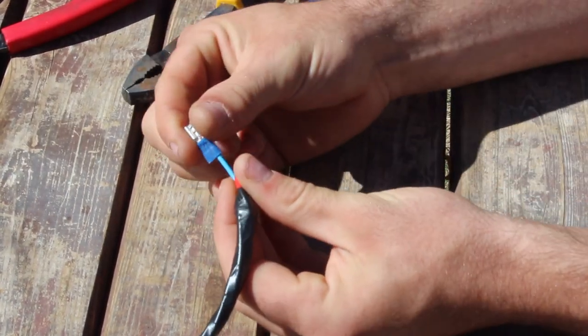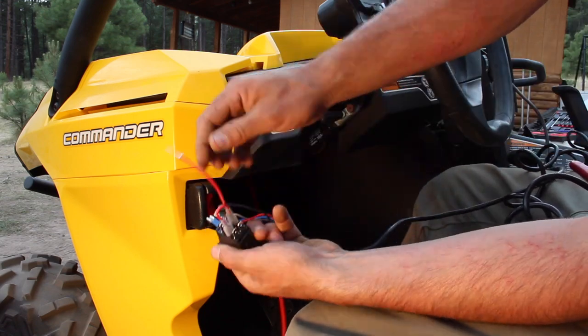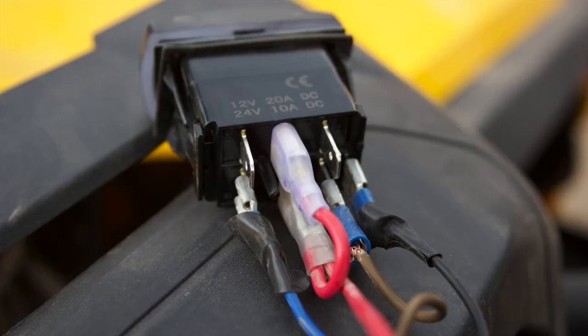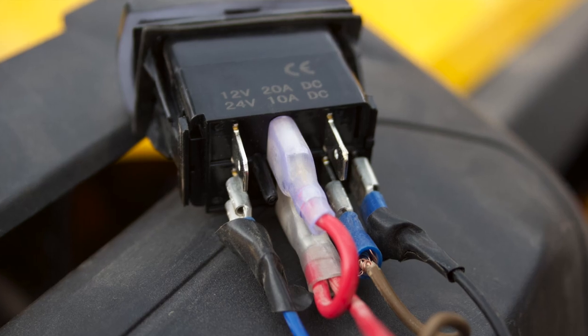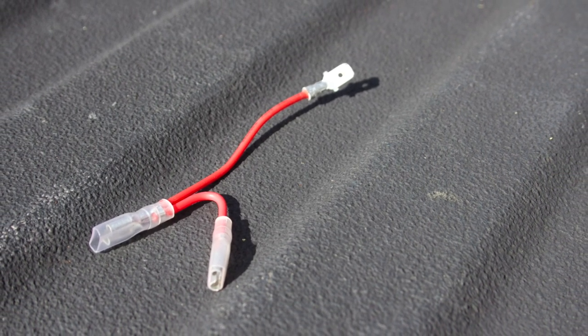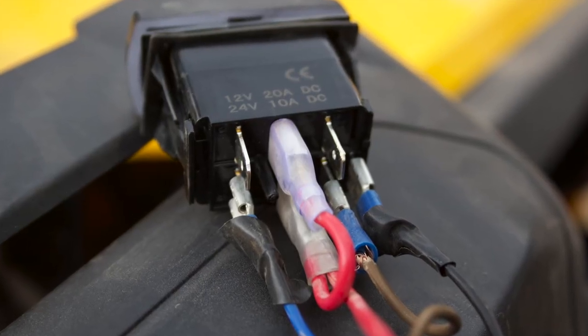After crimping the wire, give it a little tug to make sure the connection is tight. Now that all four wires have connectors on them, make sure to run them through the dash before connecting them to the switch. The order is black, brown, red, and blue on the right side of the back of the switch. The switch came with a little adapter to allow two connections for the red wire — order goes black, brown, red, blue.